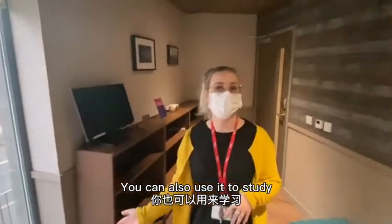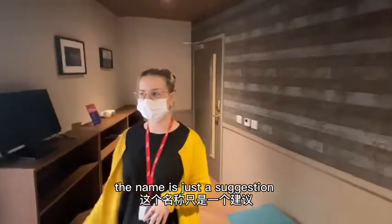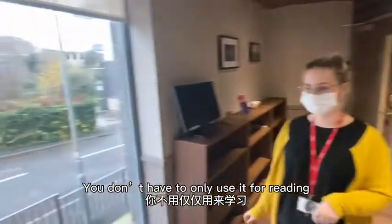You could also use this room to study if you want to. The name is just a suggestion — you don't have to always use it for reading.